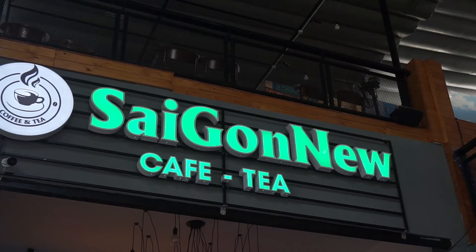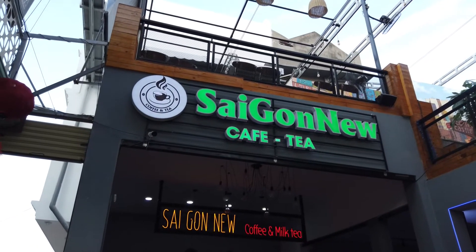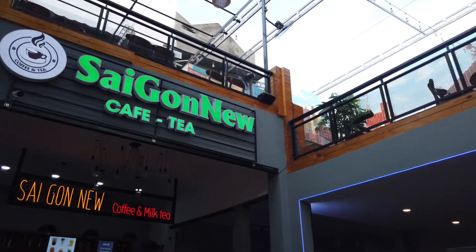Here we are today at Saigon New Coffee — a new coffee shop, only been here a few months. With the usual problems: loud background music, motorcycle street noise. But today we're going to talk about the camera support equipment that I use. This is going to be my first of a couple of videos about camera support equipment. I really don't like shaky videos and I don't shoot handheld much — I'm generally using some kind of support equipment.